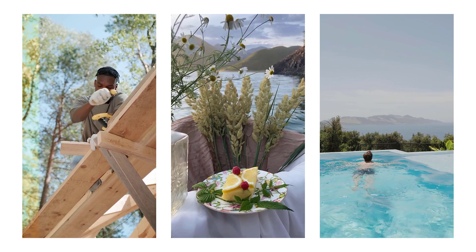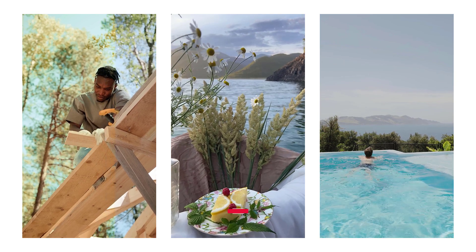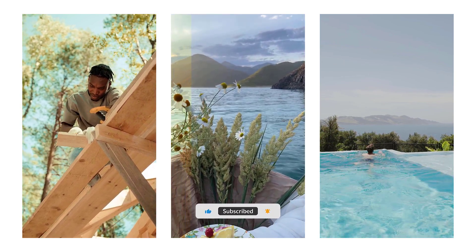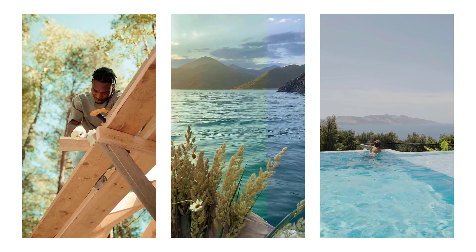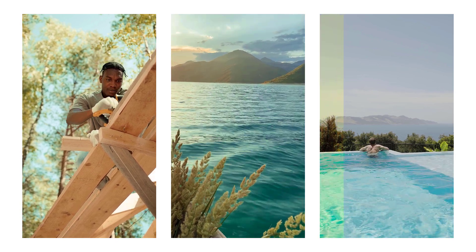Hello everyone, welcome back to my YouTube channel Zero Zero Editing. In this video I will show you a warm tone cine style LUT for video editing software. Here are example videos before and after using this LUT. These presets can be downloaded via the link in the description below.